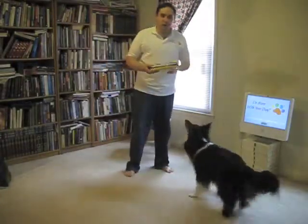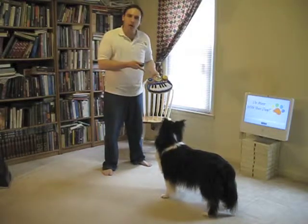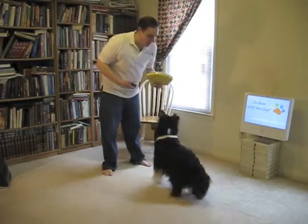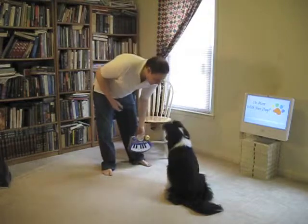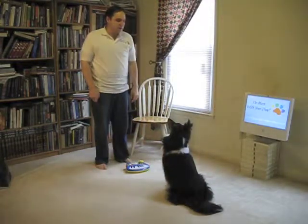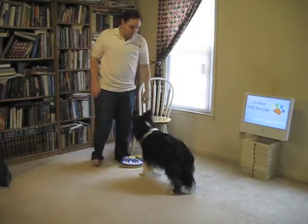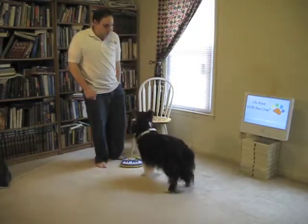One cute one — once you have the target behavior down, you can tell the dog to target a prop like a piano that they'll play with their feet. Wait. Good girl. Target. Target. Good girl.